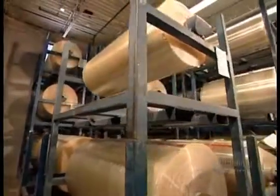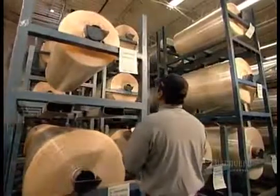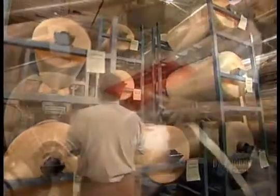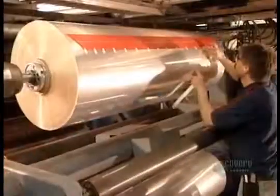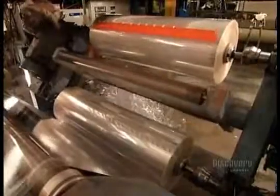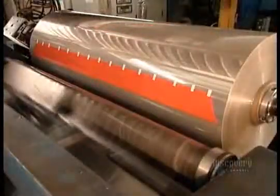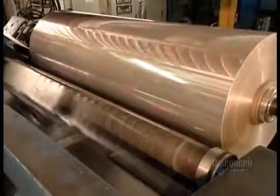These rolls of plastic film, called polypropylene, are on their way to becoming shipping tape. The rolls go on a machine called the unwinder. Workers then position a strip of adhesive splicing tape along the end of each roll. This will enable them to connect one roll after another, creating an uninterrupted feed to the production line.